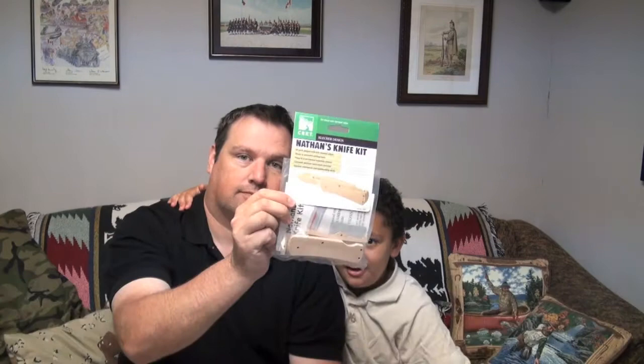Hey everybody, my name is Eric Hensman and this is Dave Hensman. Welcome to BoosterPist.com. We have a little doohickey right here called a knife. Your kids can play with it, but don't try this at home — try it at your dad's or your friend's house.